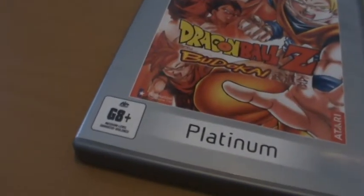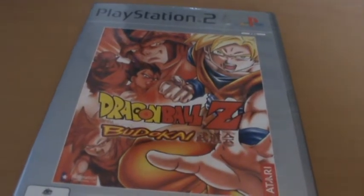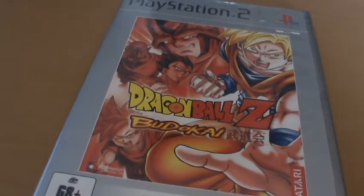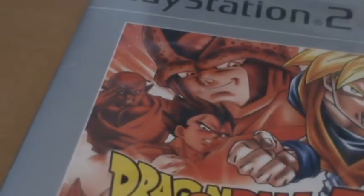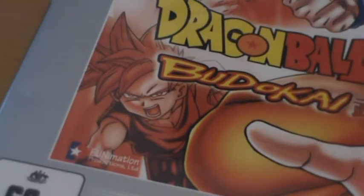First off, apologies — this is the Platinum version so it's not quite as nice, but it does have a completely different cover from the original PS2 release. And in my opinion this cover is way better. You've got Super Saiyan Goku in full colour, looking really nice. And in the background you've got Perfect Cell, Vegeta, Piccolo and Gohan.